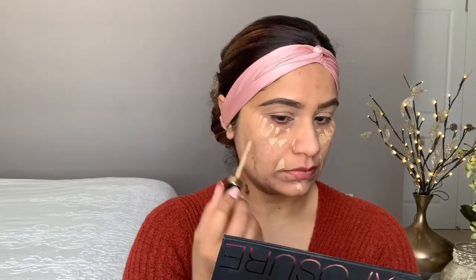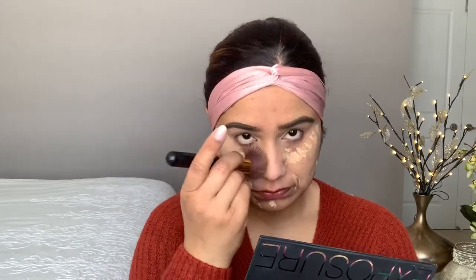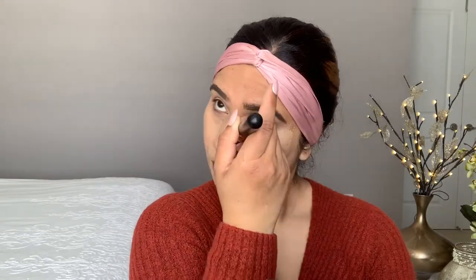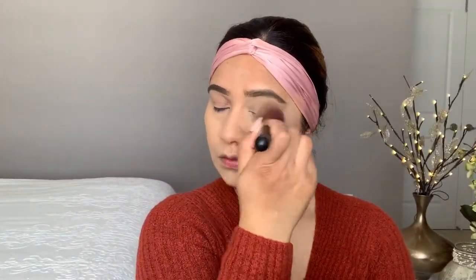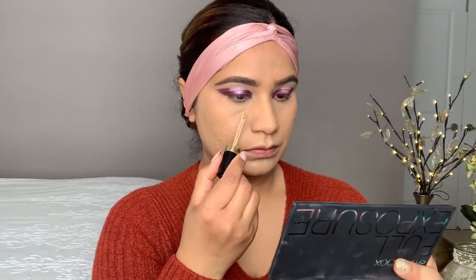Now I'm going to show you that if you don't want to use any color corrector, you can use this concealer to hide your dark marks and high pigmentation. I didn't use anything on my face. I'm applying it under my eyes and wherever I have high pigmentation or dark marks. You can see it's working very well. Now I'm going to blend and show you the result — see the before and after without any color corrector.